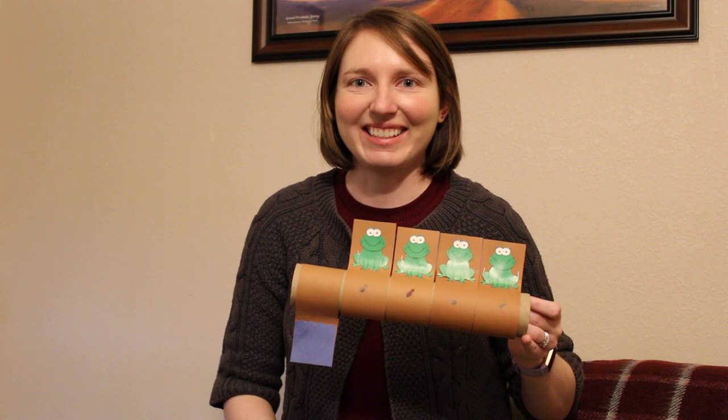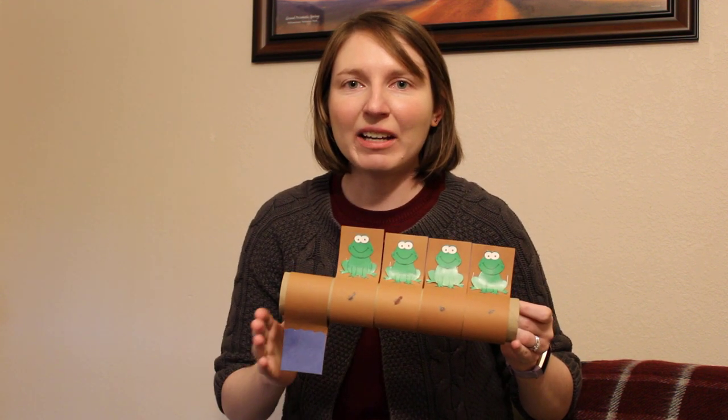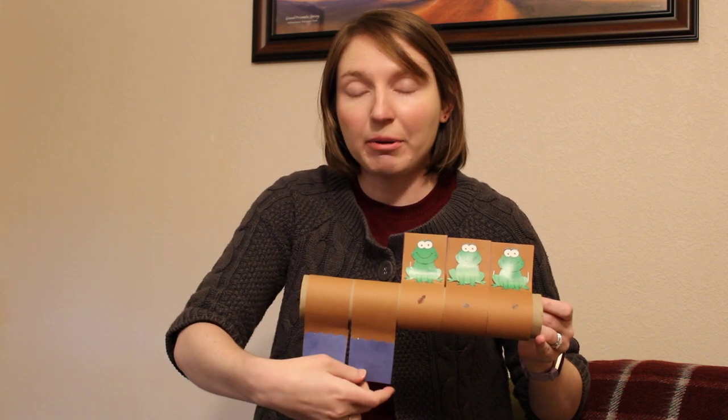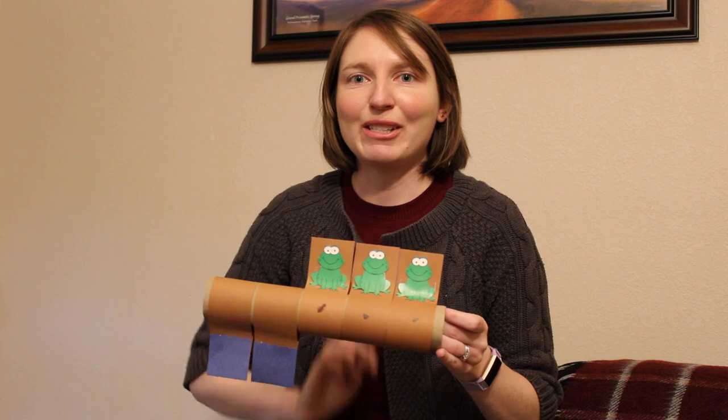Three. Three green and speckled frogs sat on a speckled log eating the most delicious bugs. Yum, yum. One jumped into the pool where it was nice and cool. Now there are three green speckled frogs. Glow, glow.